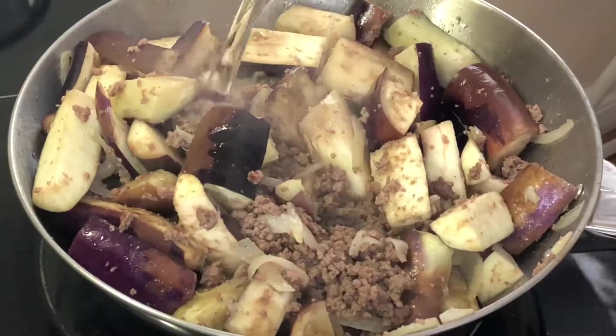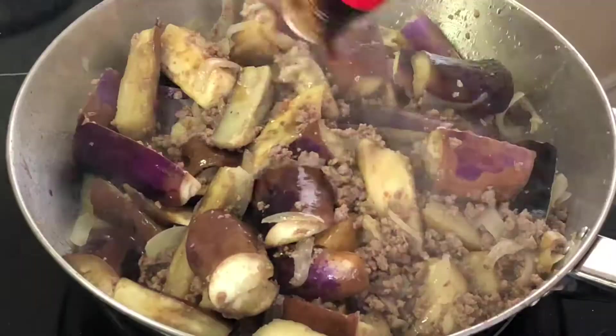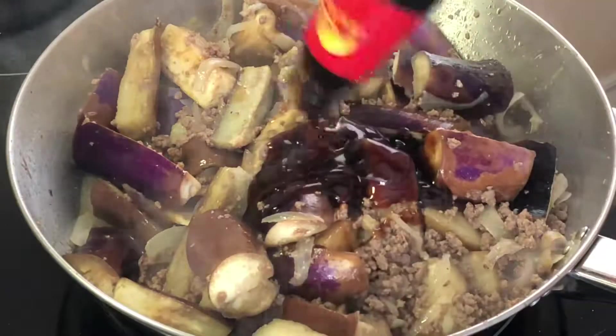To help the eggplants cook a little faster, you can add in some water. Then add in some oyster sauce.